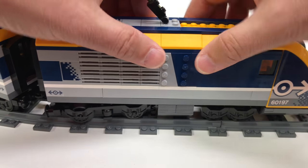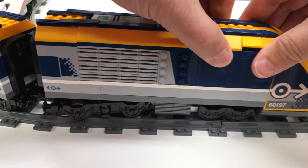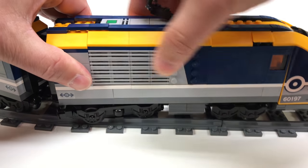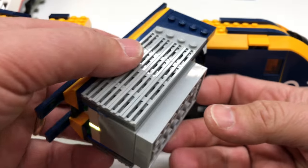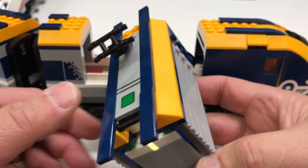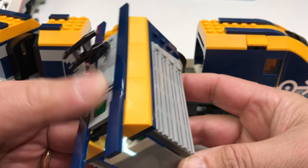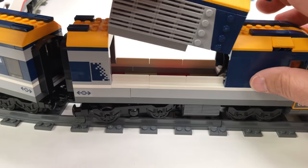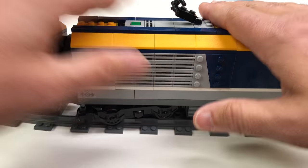The battery box is in here. It uses six triple-A batteries and it's the new Powered Up system. You have to press and hold the button for five seconds to turn it off, and then just push it once to turn it back on. You can also configure it to connect to another Bluetooth device, though I haven't done that yet. This video is just an overview of what you get right out of the box — I'm not featuring the app today.